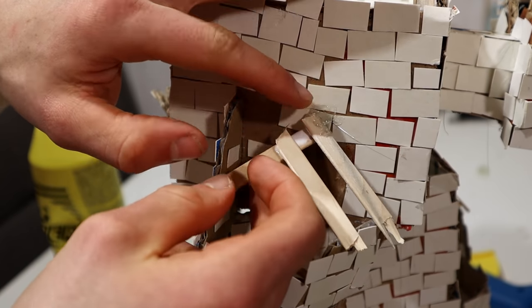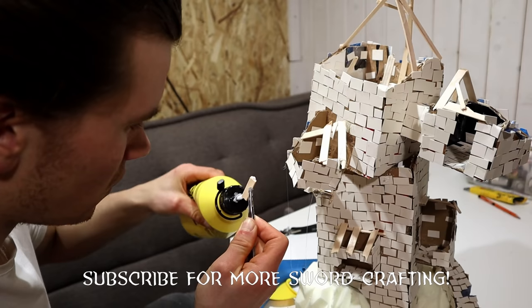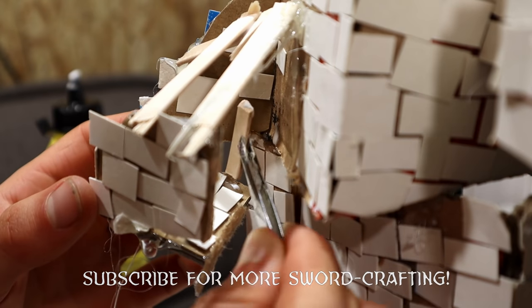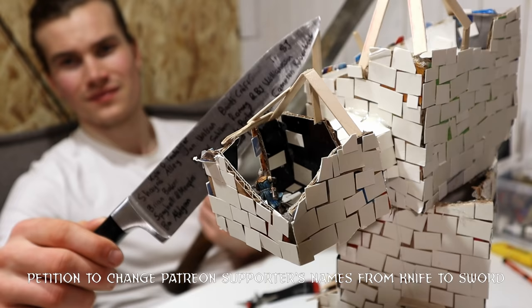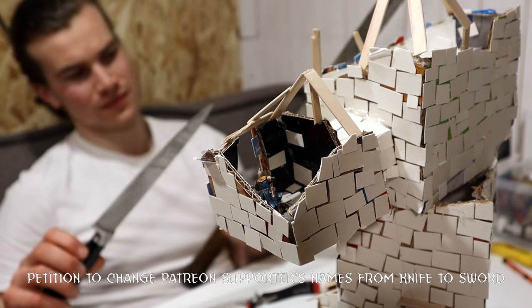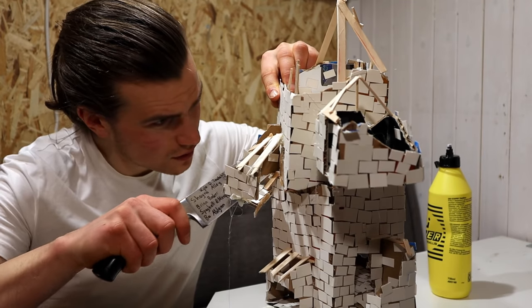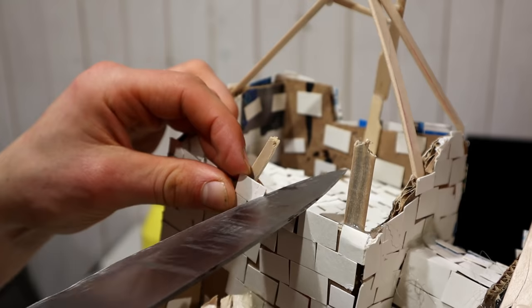If you think this was dumb, please subscribe if you're new here so I know if I'll start using the sword more often to make details and such. I'll put a petition in the comments to change my patrons' names from my crafting knife to my sword. If it passes, I'll have to use the sword in every video.